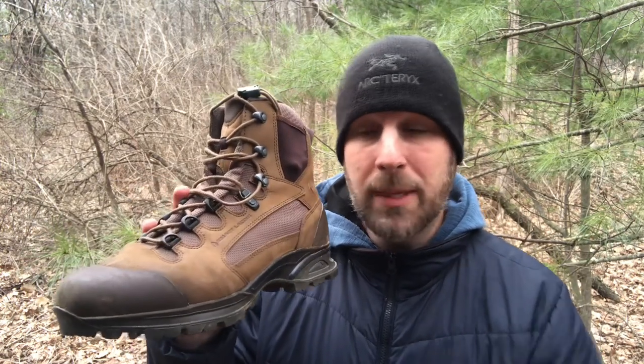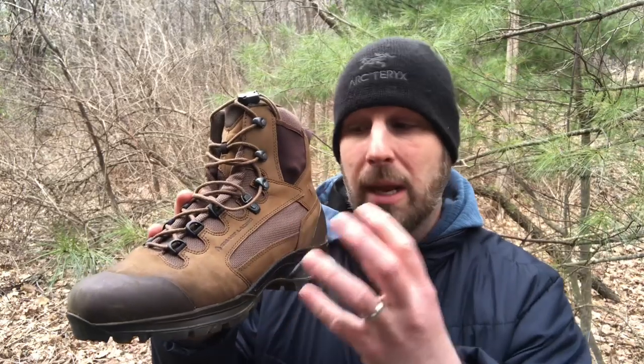Your inner liner on the boots is Gore-Tex, which means moisture can come out, but it won't let water in — which is obviously what you're looking for in a boot.